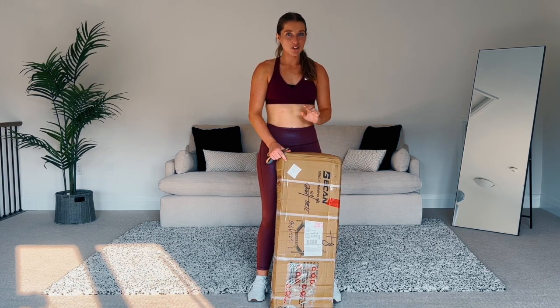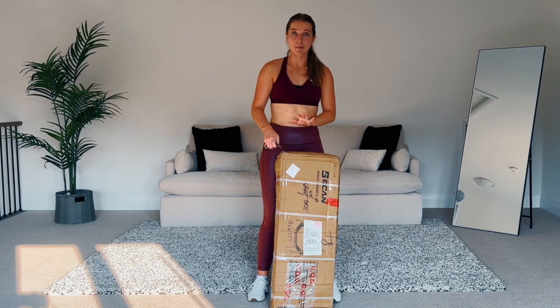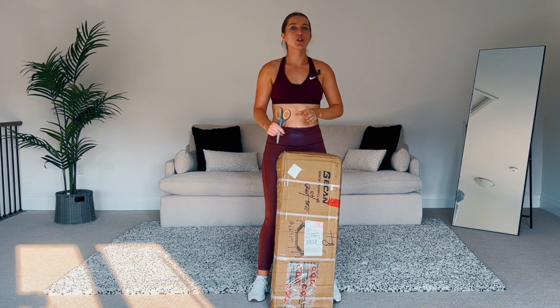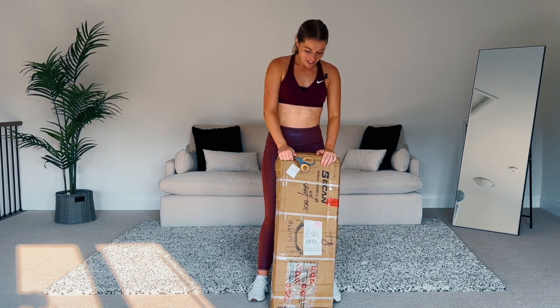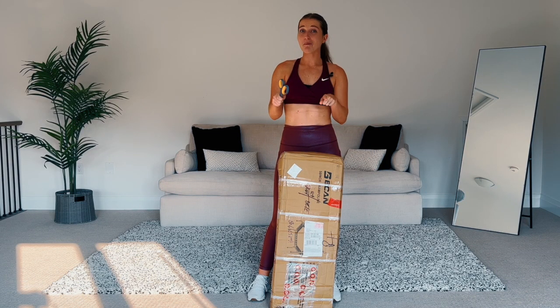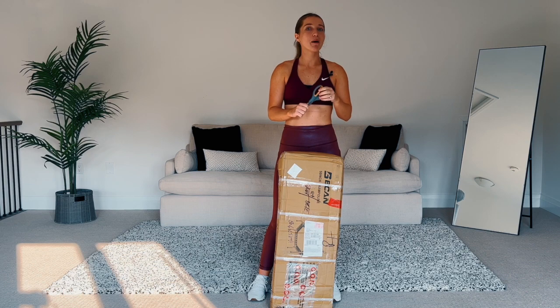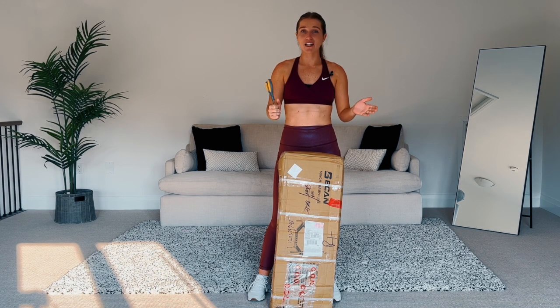Today we're going to open an Amazon rebounder. I really love trying ones that are on the lower end budget because if you're trying something new, you're not ready to invest $600 plus into a mini trampoline. This one is around $150 Canadian off Amazon. I'm on a mission to help you find an amazing rebounder for a lower price — a lot of rebounders can be $500 plus dollars.